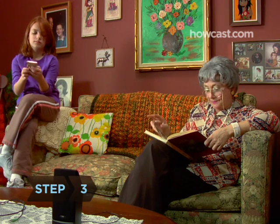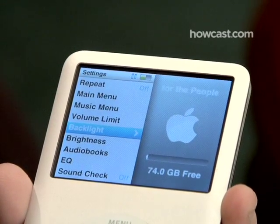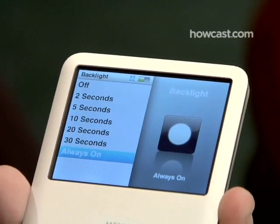Step 3: Turn off the backlight. Go to Settings, Backlight, and select Off.